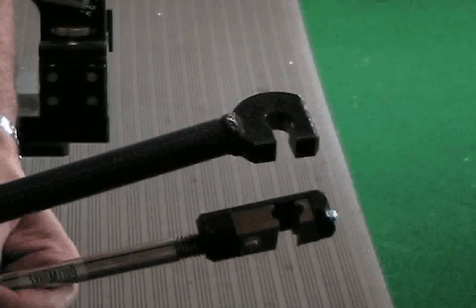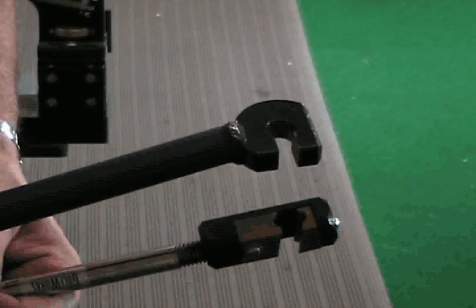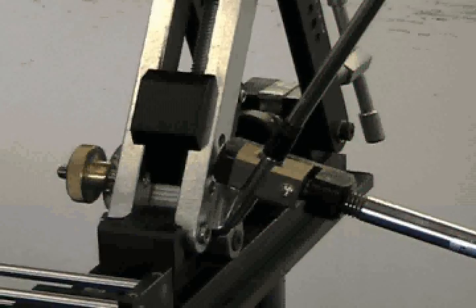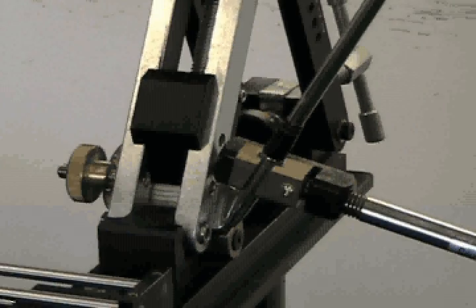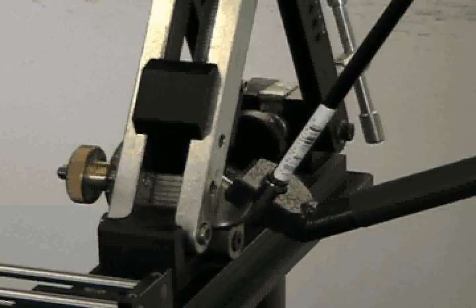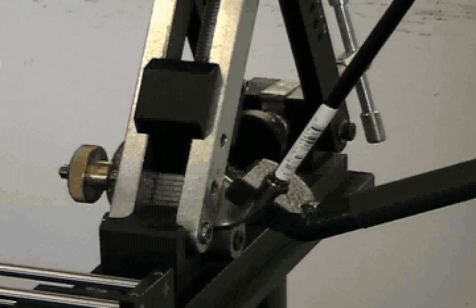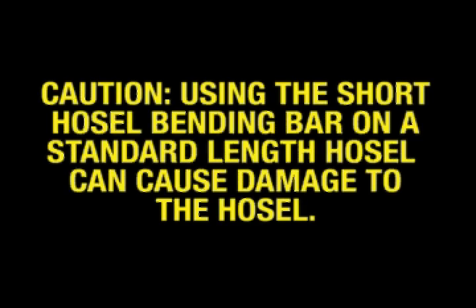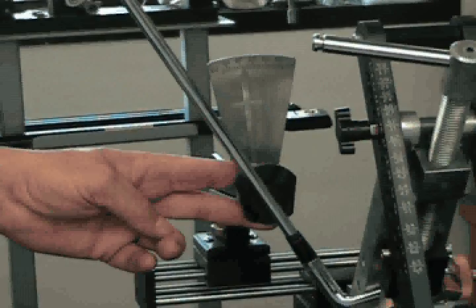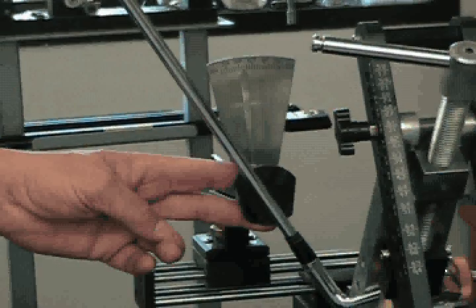To adjust the lie of an iron, select the bending bar best suited for the iron design and place the bending bar on the hosel of the iron. For irons with standard length hosels, use the adjustable bending bar. For irons with short length hosels, use the short hosel bending bar. CAUTION: using the short hosel bending bar on a standard length hosel can cause damage to the hosel. Before adjusting the lie, check the lie indicator to get the starting lie reading.